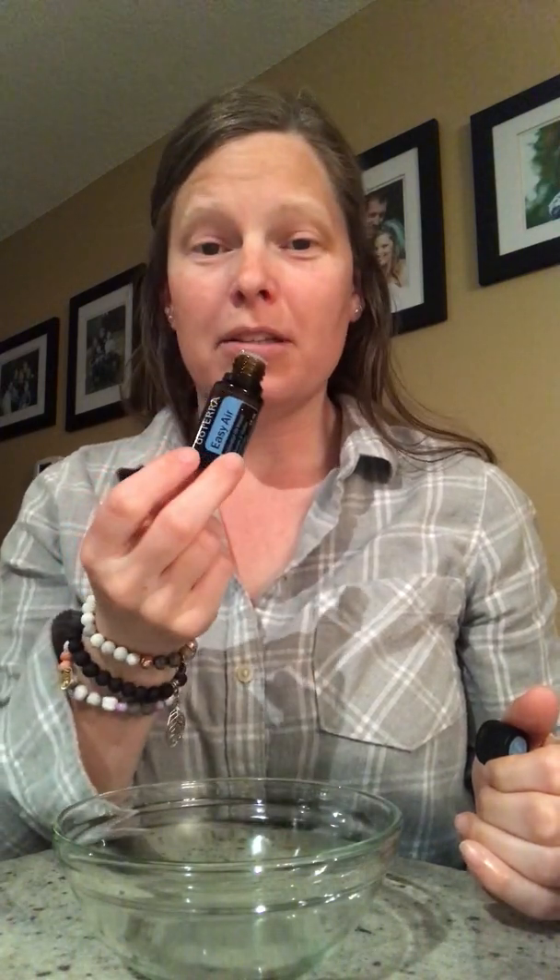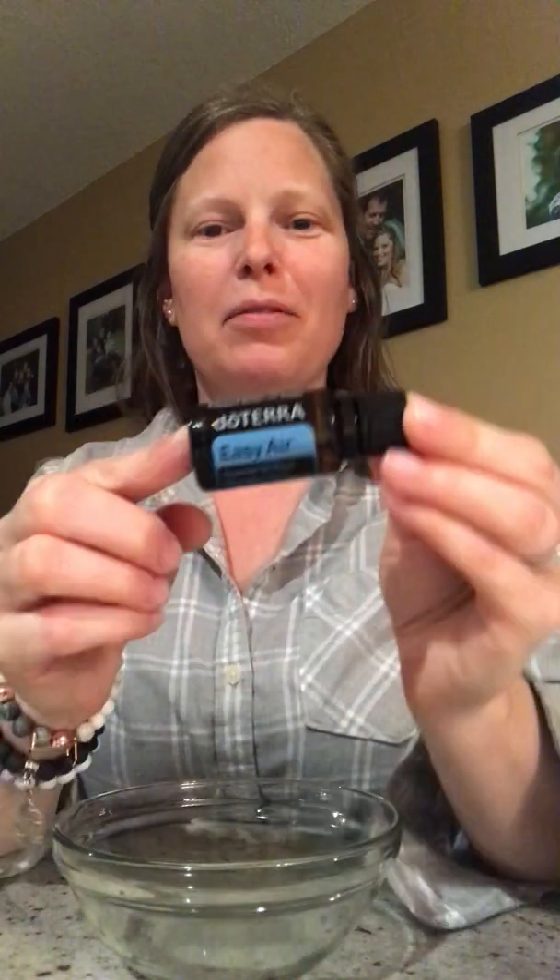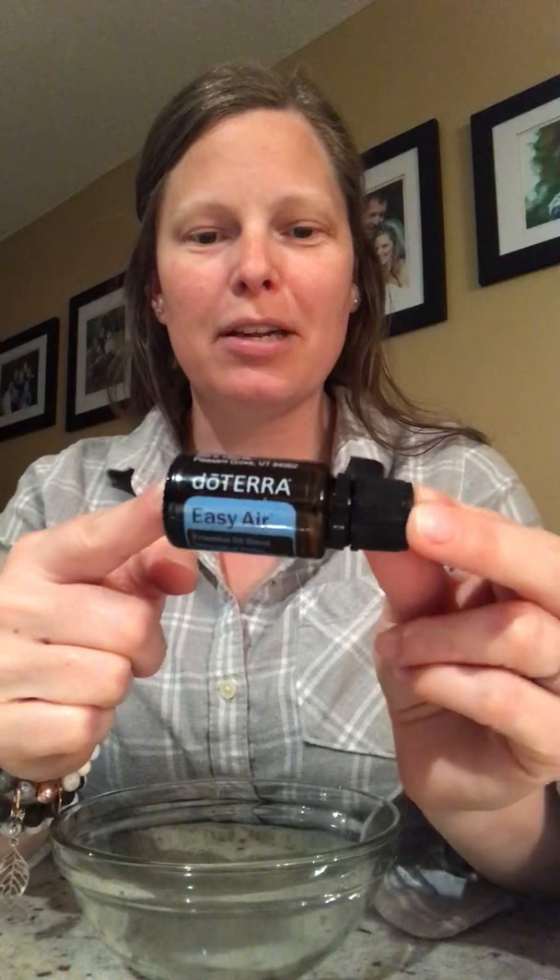This is a beauty in the diffuser with OnGuard, lavender, serenity — so good. It has laurel, peppermint, melaleuca, lemon, eucalyptus, cardamom, and ravintsara. All of those beautiful oils are in here in this proprietary blend, our respiratory blend.